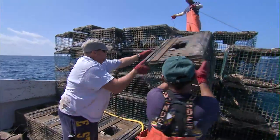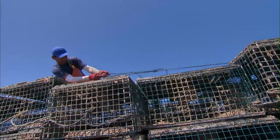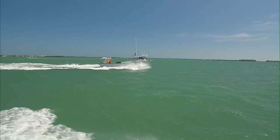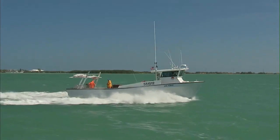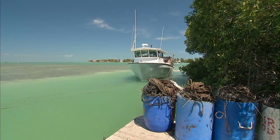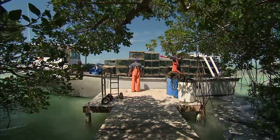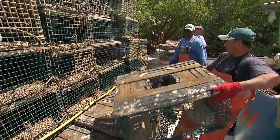There goes Trace. So, let's go. I have no idea — there's one trap on the bottom.